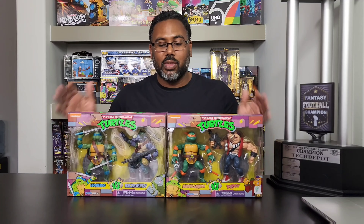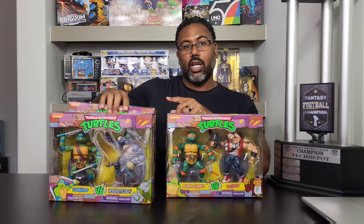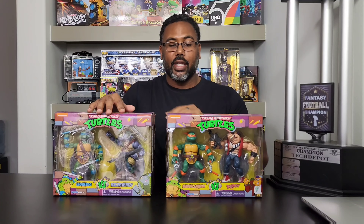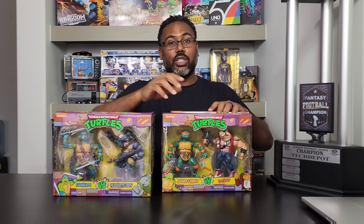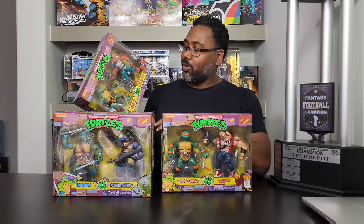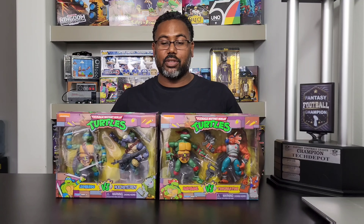These are some awesome two-packs. I think Leonardo and Rocksteady and Downtown Shredder were the first ones at Walmart, very early on. Michelangelo and Bebop came later, and the last one — Raphael and Triceraton — took about a couple of months to come in. I'm very happy I got all four of these packs.